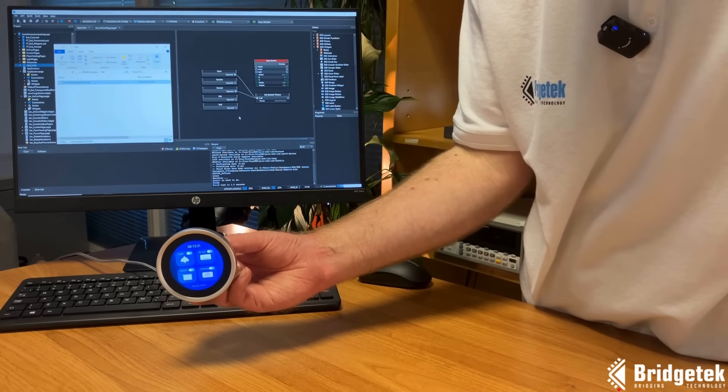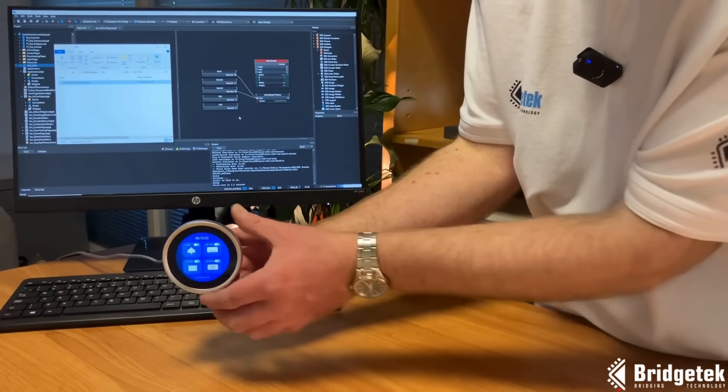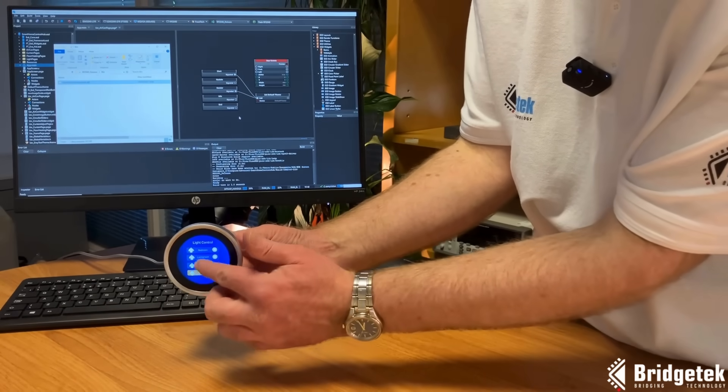The application will now run each time we power up, and we can continue to integrate the module into our smart home system.